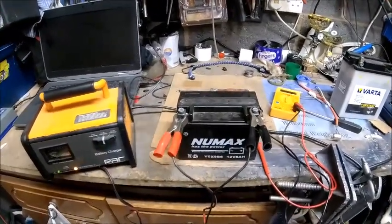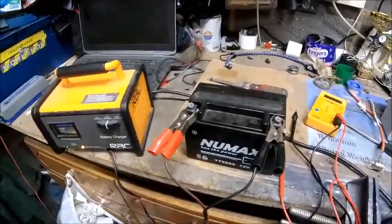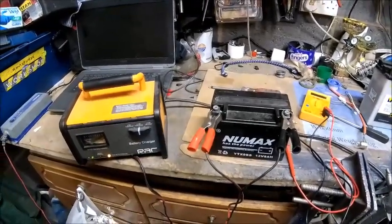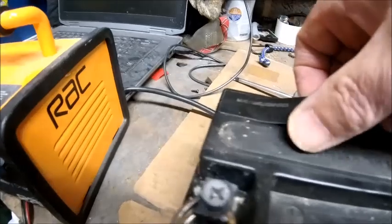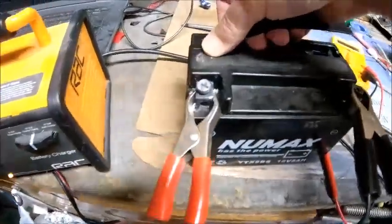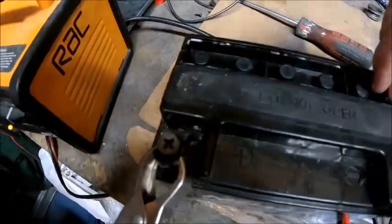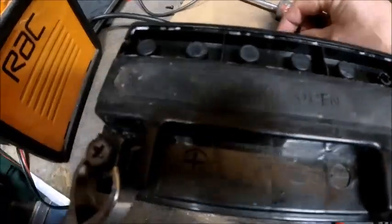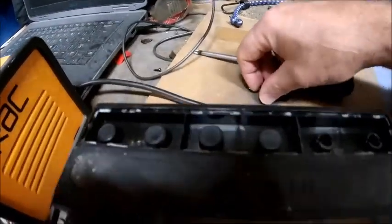So I'm going to try and crack it open — I've got a new one on the way anyway — and see if it's low on water, and if topping it up makes a difference. I've managed to prise most of it open. Underneath the cover there are some little bungs, and under those you can only assume that's where the cells are.